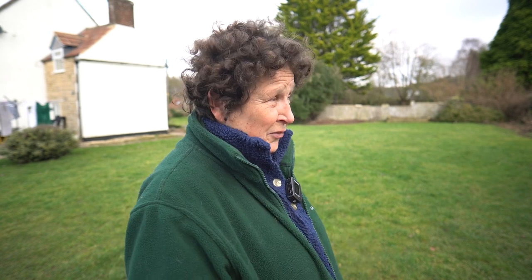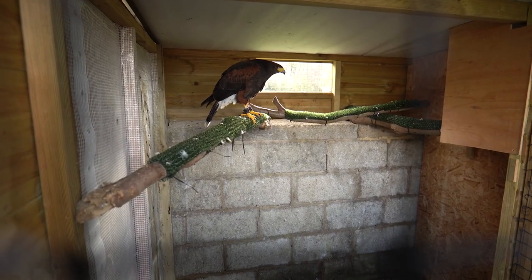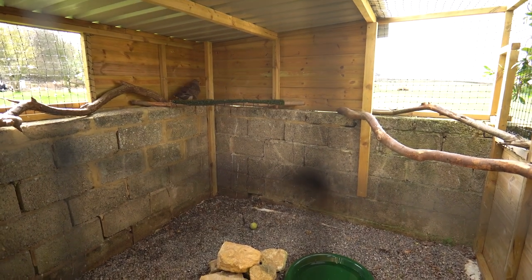A lot of these birds live a long time in captivity — something people don't realise. Mumbles, for example, will be 30 to 40 years old, and she's only 16 now. Tilly is an 11-year-old Harris hawk, a rescue bird who wasn't in a good state and probably hadn't been flown for 10 years — so they're working on her fitness. Saxon is a seven-year-old common buzzard, nicknamed Mr. Lazy.